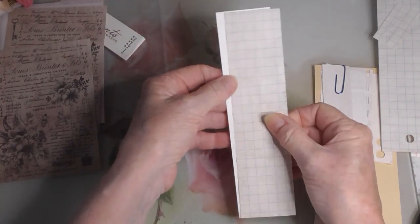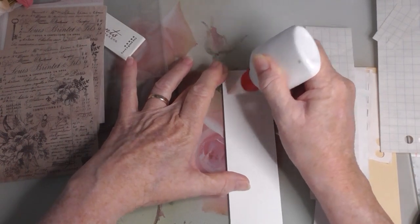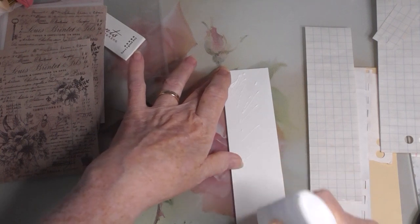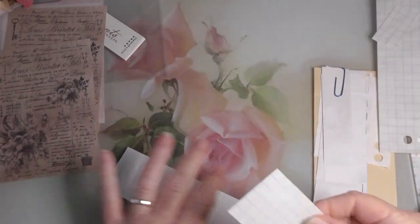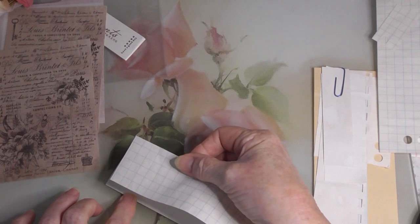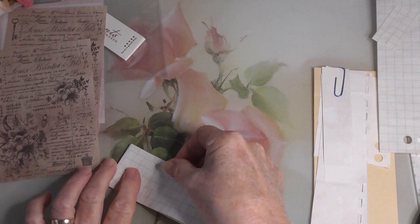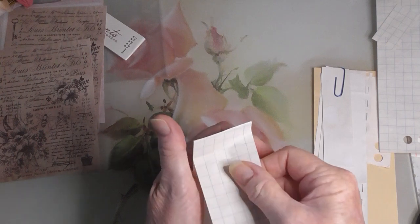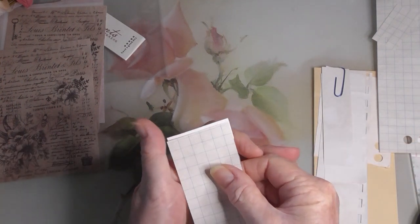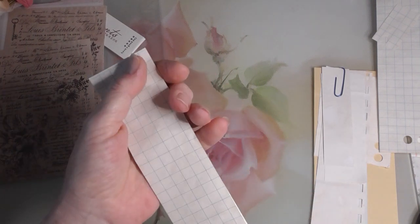So I'll start off with that and all I'm going to do is add a little bit of glue to the back. It doesn't need to be a lot because I will be stitching around the edge of this, so I'm only putting a bit of glue in the center there to hold it in place. I hope this mat I've got down is not too glary - it's a glass mat and I've tried to aim the light so that it doesn't glare.